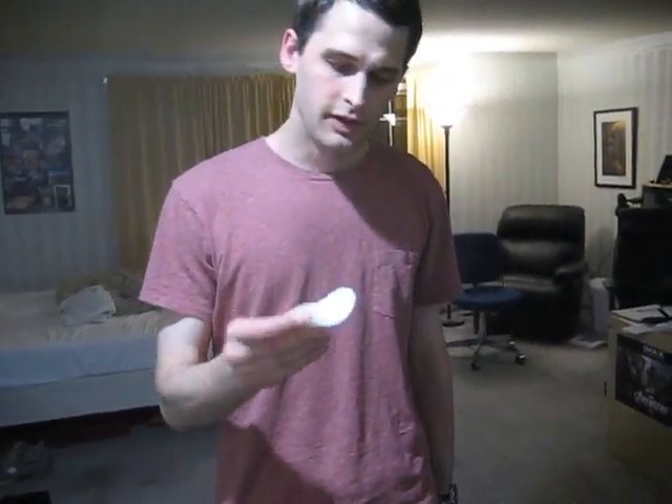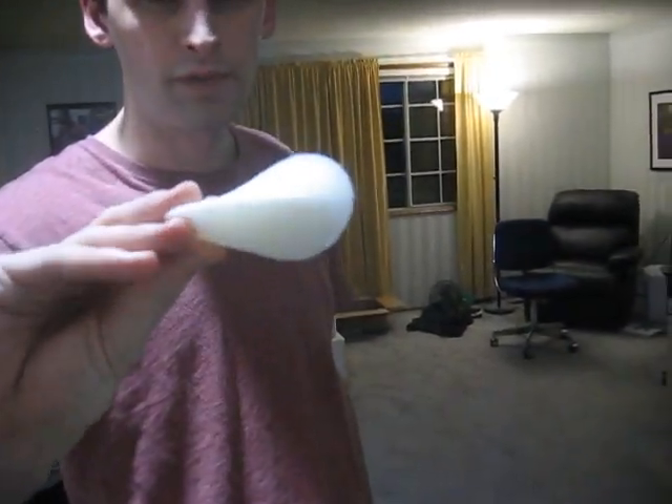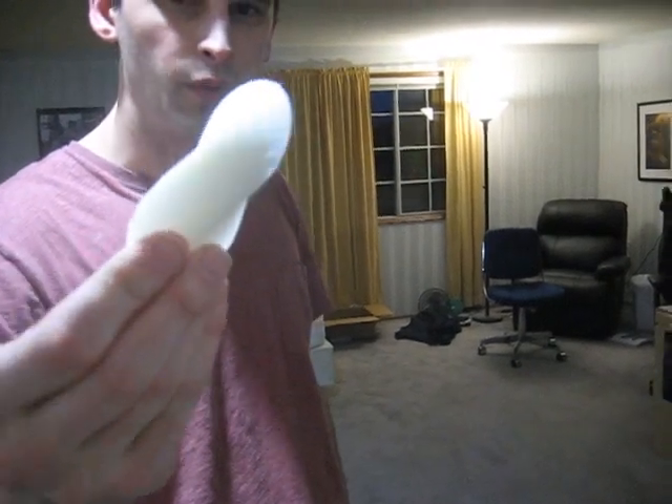Hey everybody, this is Random Engie. I just wanted to show you this little 3D printable design I made. It's based on a desk toy that my old college professor has. They don't make it anymore — it was called the Wobbler.